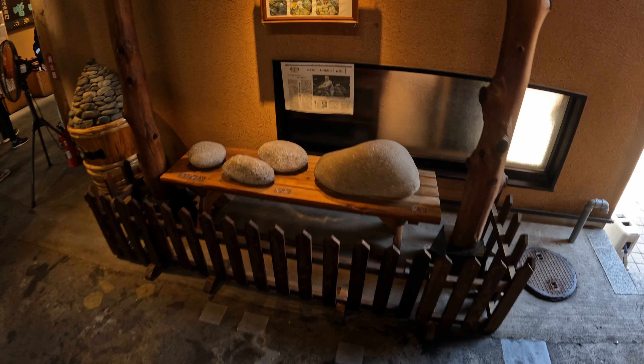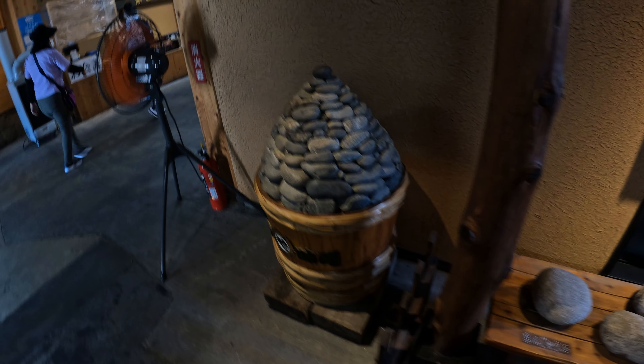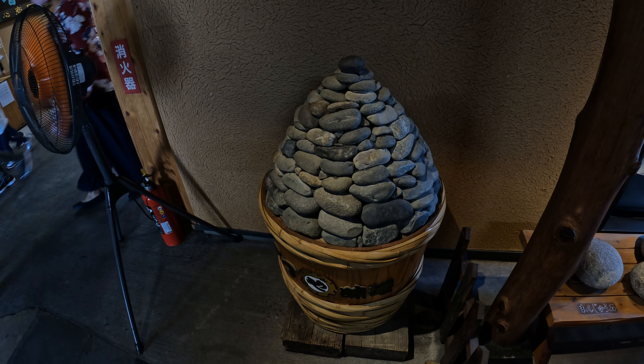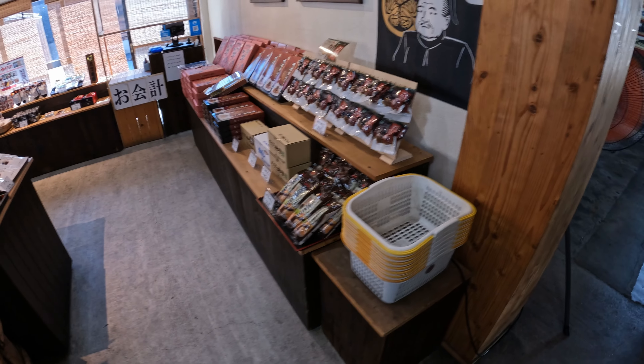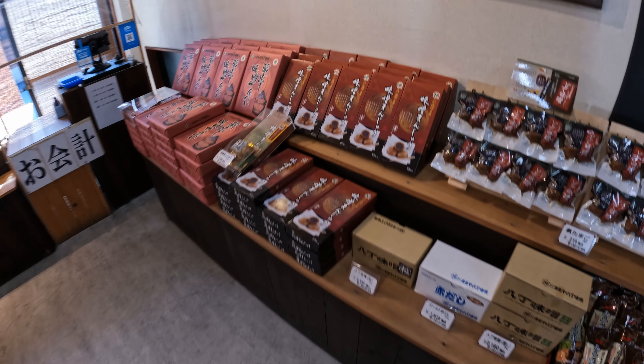Okay, here we are, we've gone inside. They've got a lot of vats here. They put a lot of rocks on top of the vats to compress the miso. Out of the miso they get miso and also soy sauce — this is why soy sauce is so salty.